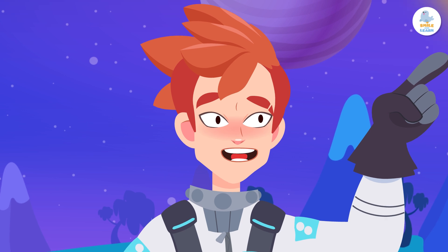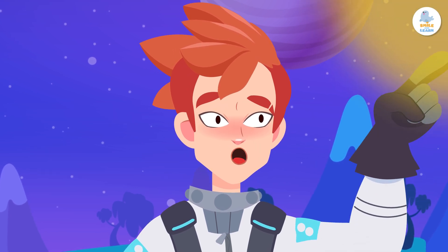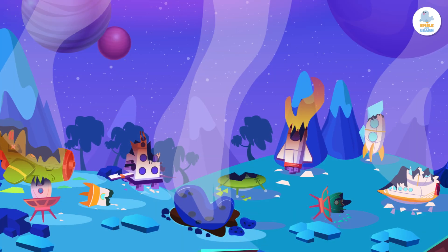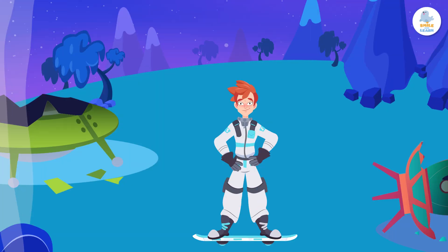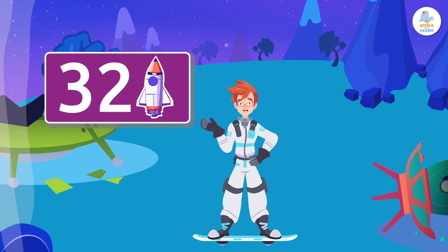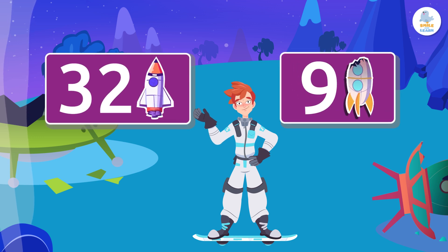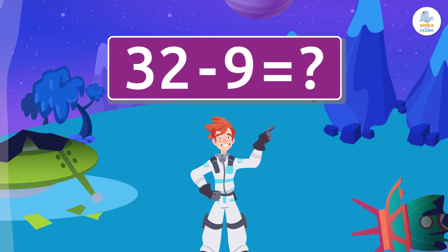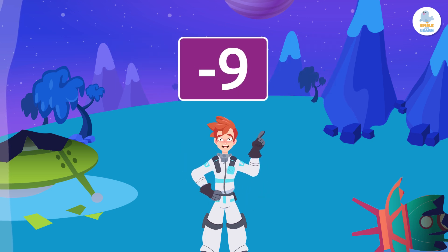Oh no, look — a meteorite! Watch out! We had 32 ships until the meteorite came and hit 9 of them. So how many ships do we have left? Let's learn how to quickly subtract 9 from a number.